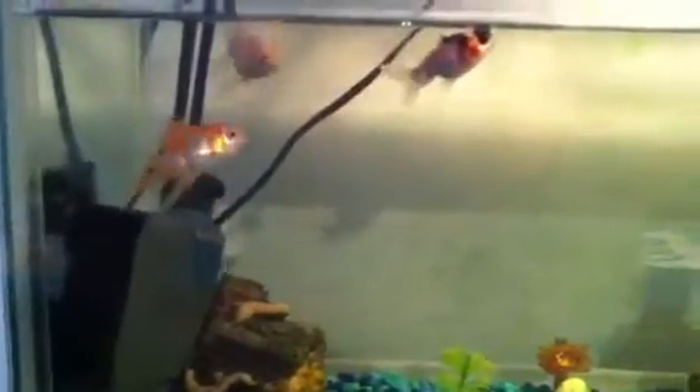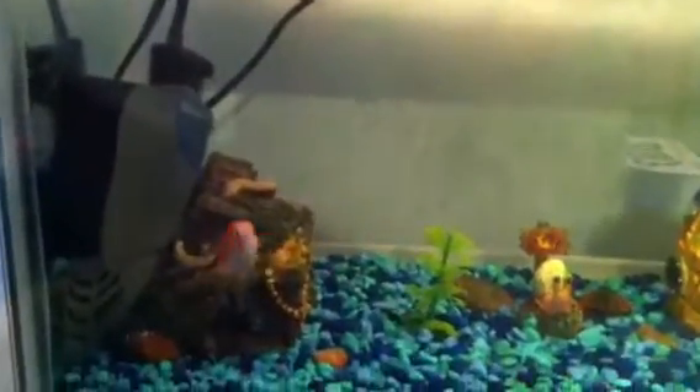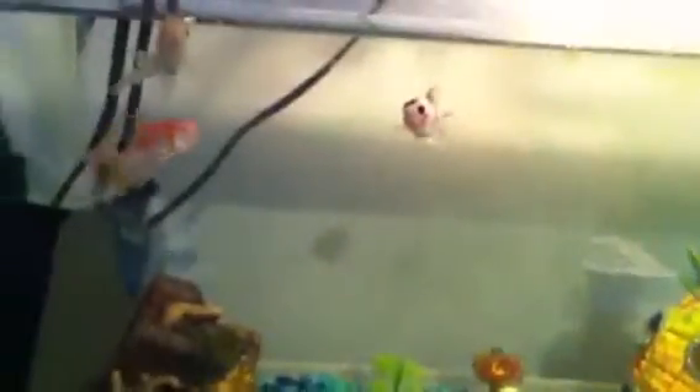Fighting fish are also good — I'll be adding some to this tank relatively soon. Mollies and guppies are good too. Whatever kind of fish you have, you need to find what tank size is ideal for them. This 10-gallon tank is about the right size for three goldfish, a couple of frogs, and maybe a few fighting fish. A general rule is one inch of fish per gallon.